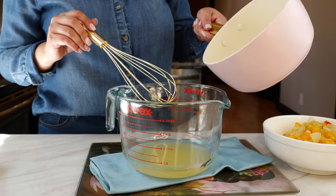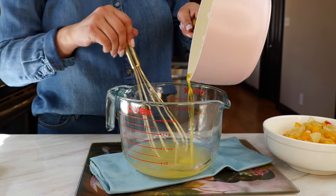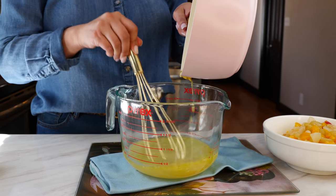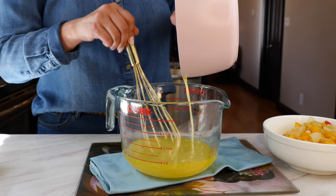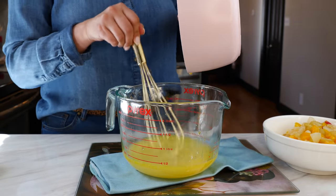To your cocktail syrup you're going to add one fourth of a cup of melted butter and whisk it all together.